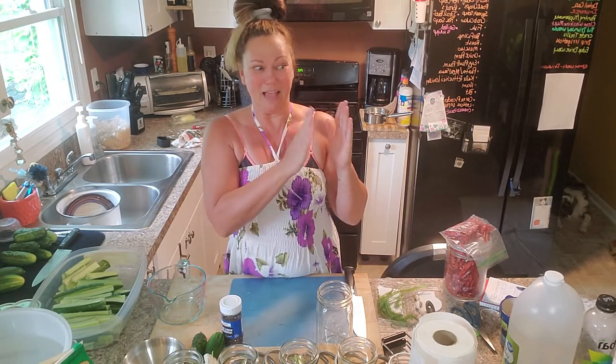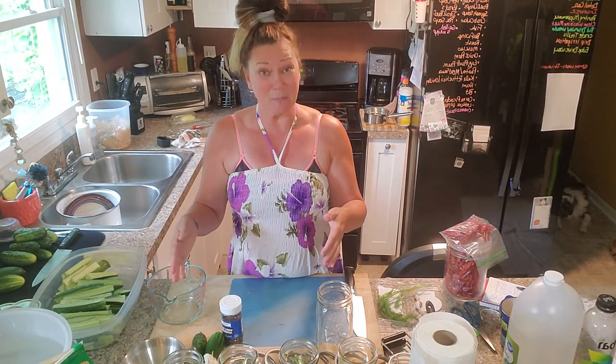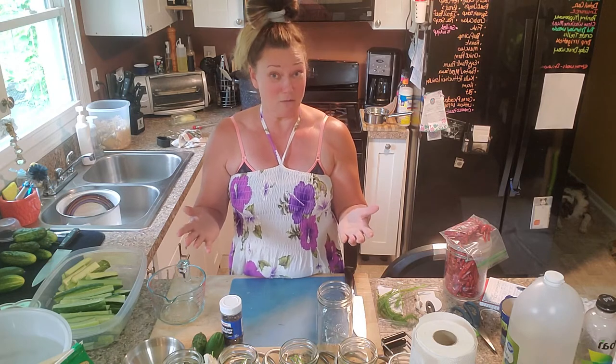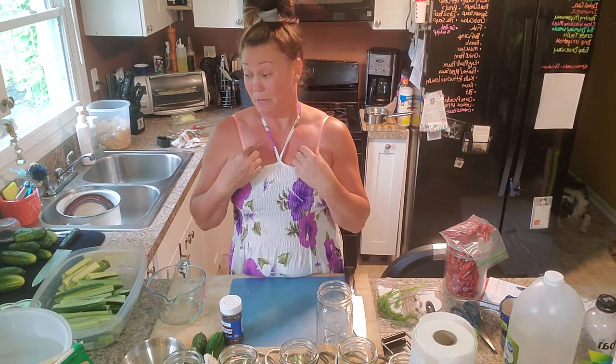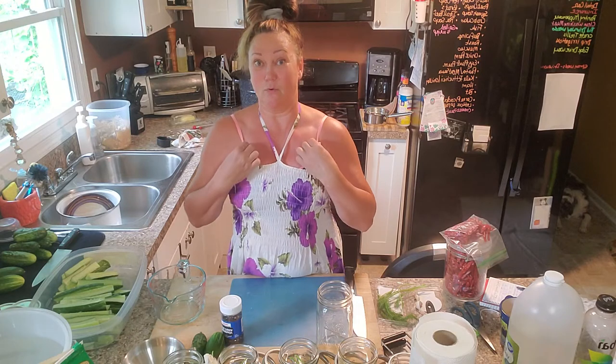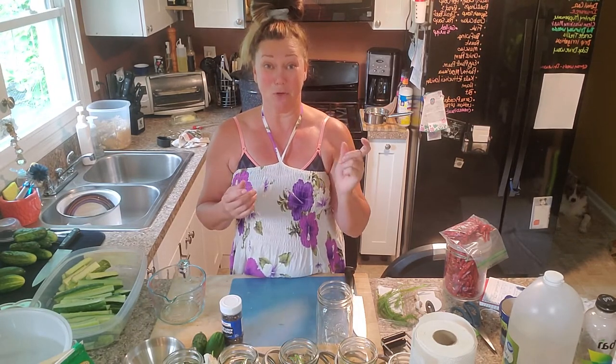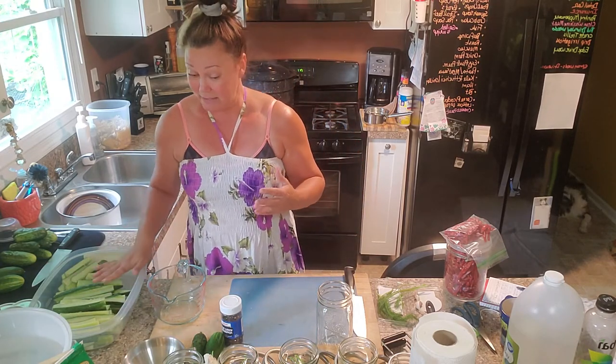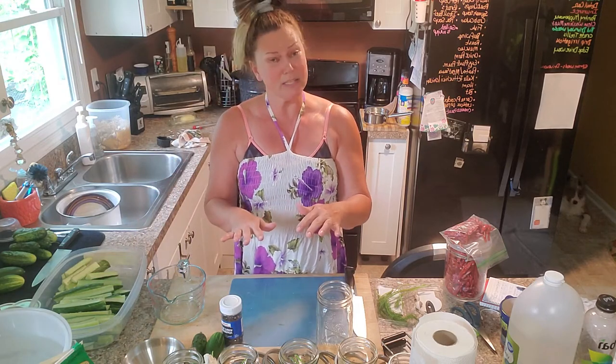I don't know if that bitterness happens from sitting on my counter — those Green Monsters sat on my counter about four days before I started the pickling process — or if it just happens when it's on the vine. I wanted to share that because I've bitten into cucumbers before that tasted like fertilizer, and I believe it's the enzymes at the blossom end. I did cut off all the blossom ends of the cucumbers before setting up the jars.